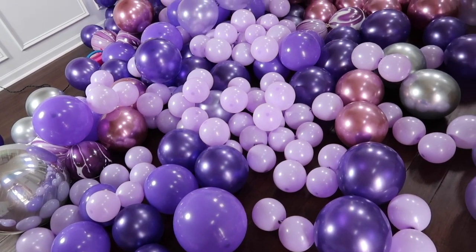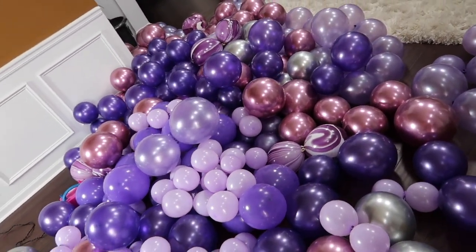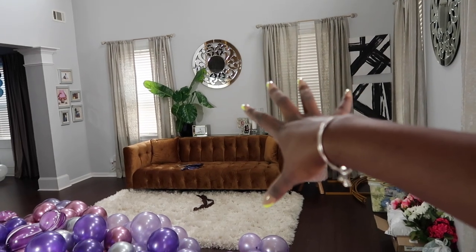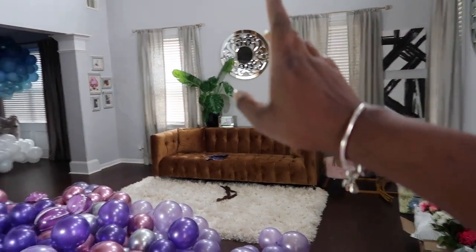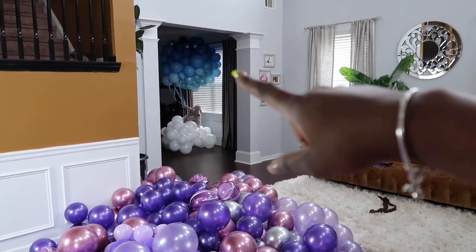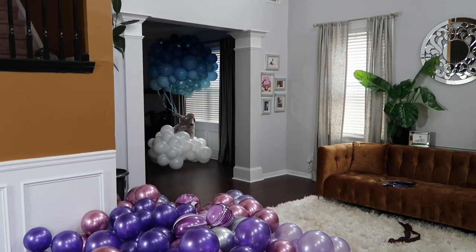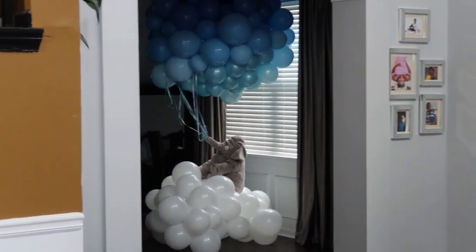Alright guys, I just finished blowing up all of my balloons and this is a lot of balloons so I'm trying to figure out where in the house I'm going to put the wall. I kind of want to do it over here because I feel like the lighting will be good — it's about to rain but it's still kind of bright. And then my dining room is being taken up right now by my floating elephant structure that I showed you guys in the last vlog. If you haven't seen that one be sure to go and check it out. But yeah, I did a floating elephant.